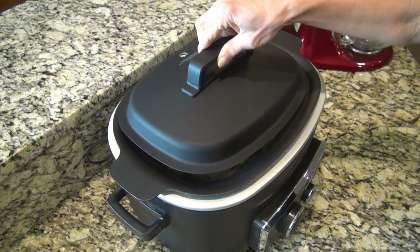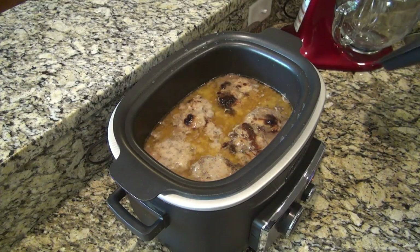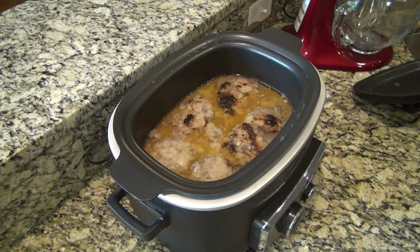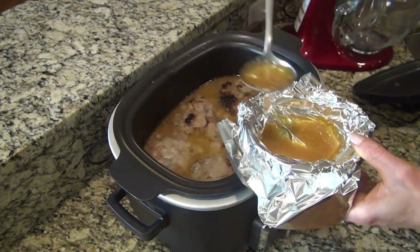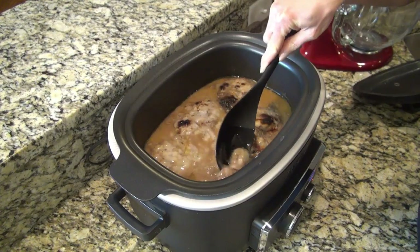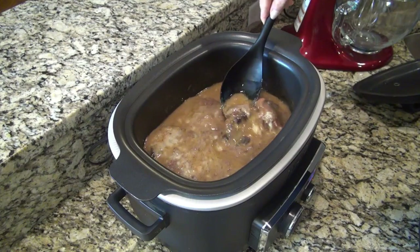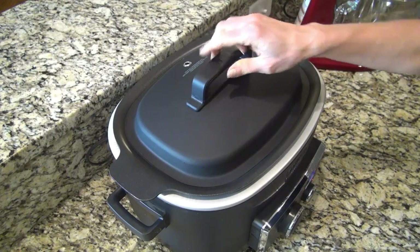Okay, we're going to see what these hamburger steaks are looking like. I have not stirred it at all, so before I stir it I'm going to ladle out some of this grease. Now I'm going to stir everything around in here. I'm going to let this cook for about 30 more minutes and then check on my brownies.